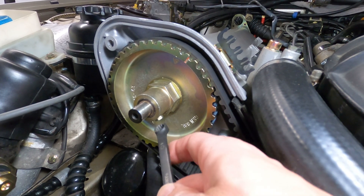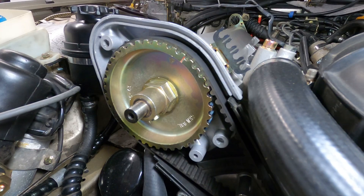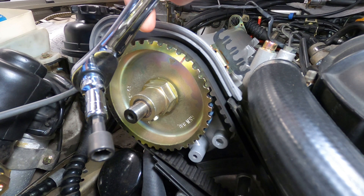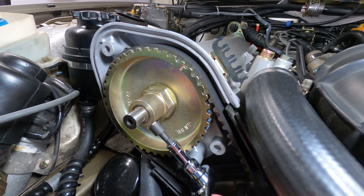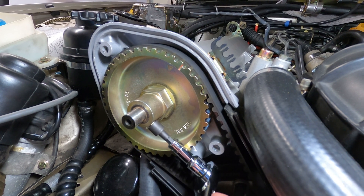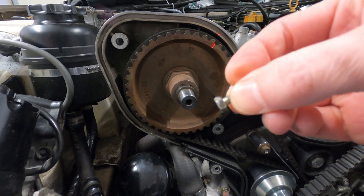This is an 8mm bolt that has a lot of thread lock on it, so make sure that your socket or wrench is evenly applied before twisting it off. If the bolt head starts to round, you may be able to drop down to a 5/16 inch socket, which equates to 7.94mm, and that will tighten up the grip on the bolt head.